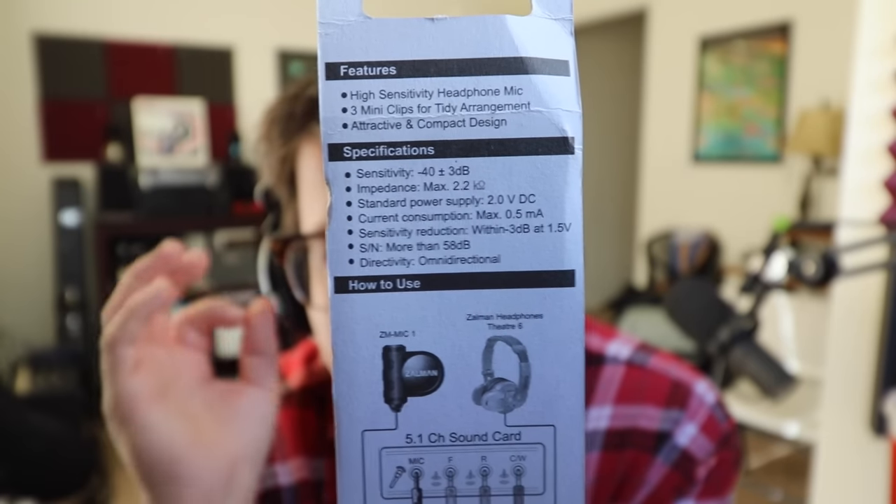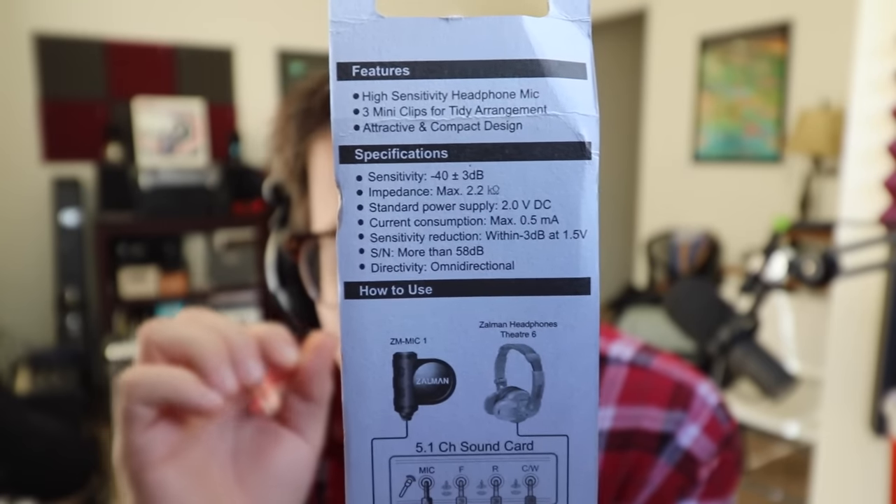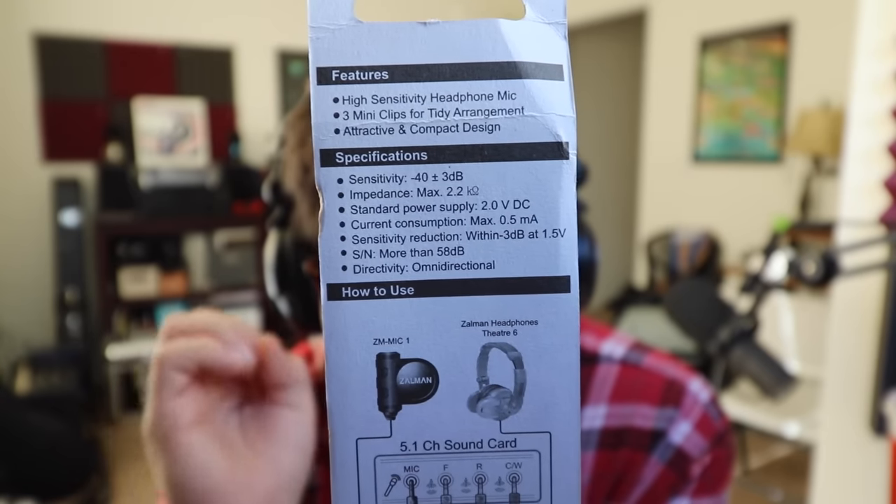These are the specifications provided, and the main thing to point out is that this is an omnidirectional microphone. So if you don't have a treated room and you're worried about room noise, this is not going to be the microphone for you — because it picks up noise in every direction. Here I am talking and banging on the keyboard quite loudly, and this is not even a mechanical keyboard, so it's relatively quiet — and you can still hear how much noise this microphone is picking up from it.